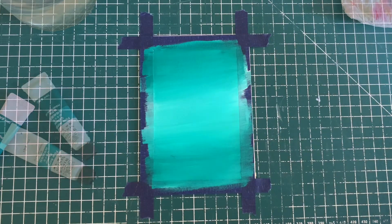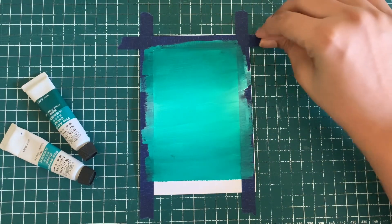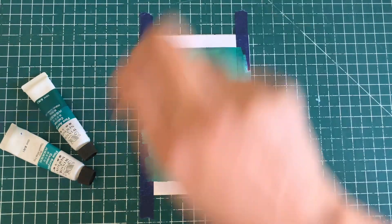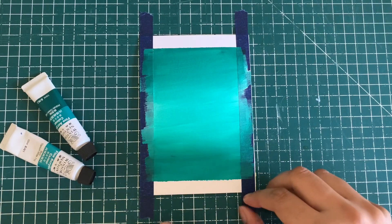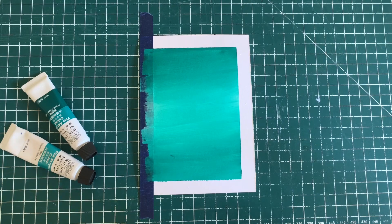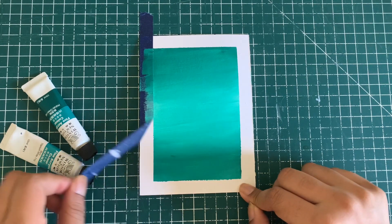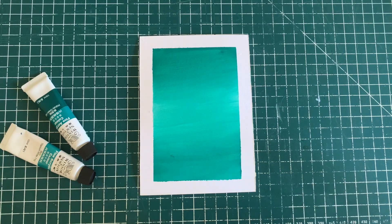I've got a very subtle blend over here with a lot of brush strokes happening — it's a really nice texture you can create for your background using this. Then you can build up on top of it. Either wait for it to completely dry if you want to add different details, or if you want to play with the same color again, even when it's semi-wet you can still play around with it.